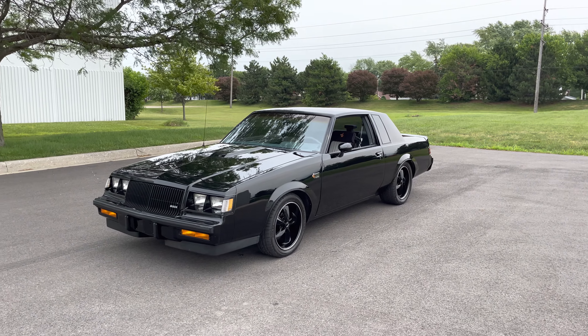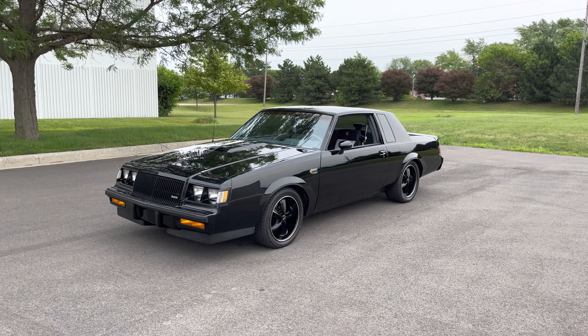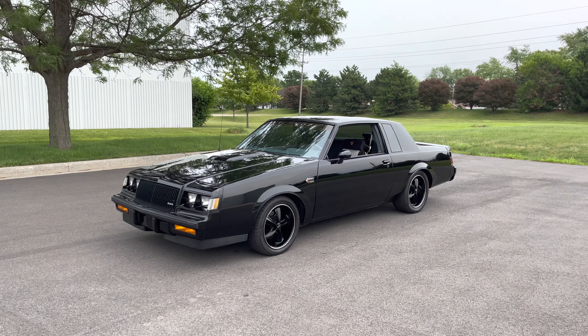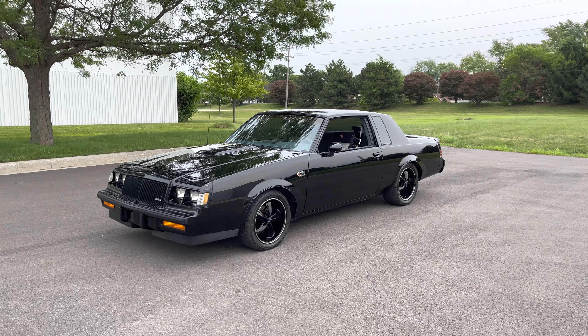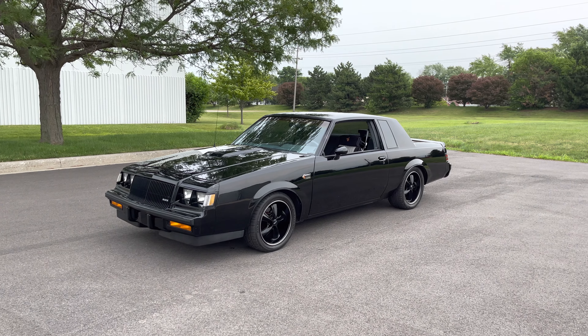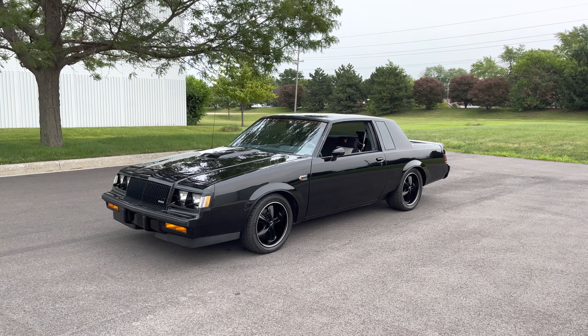Hey everyone, Thomas here coming to you from MGMClassicCars.com in Addison, Illinois, 60101. Today I have this 1987 Buick Grand National. We call it the Dark Vader — I guess that's what everyone calls these Grand Nationals.